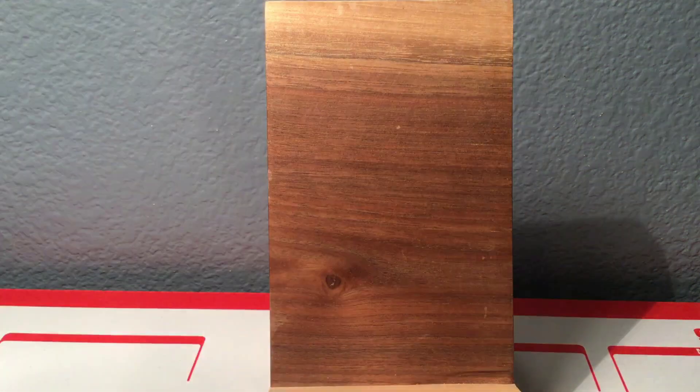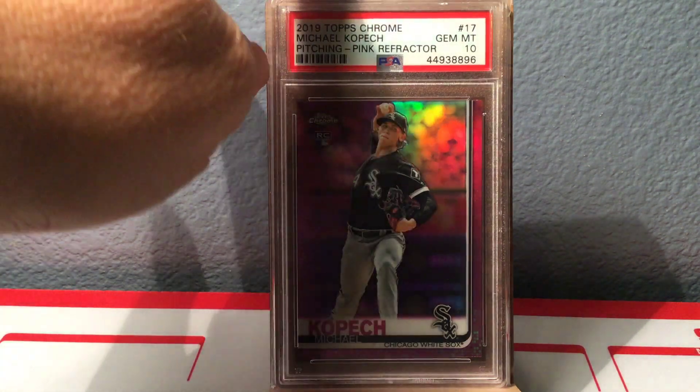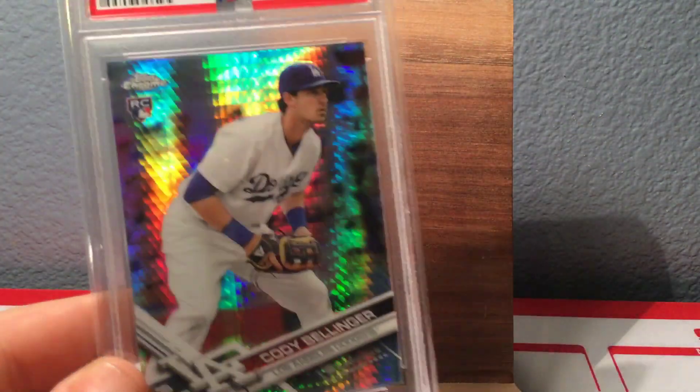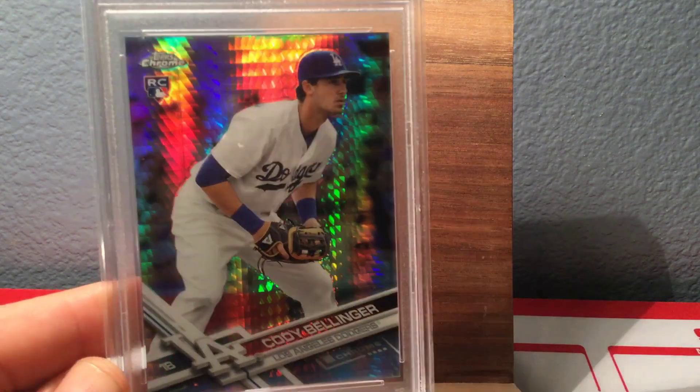But he wouldn't just send Mint 9s — he also had to send some 10s. Here's a 2019 Topps Chrome Pink Refractor Michael Kopech, Gem Mint 10. So awesome. And here's the last one he sent me: 2017 Topps Chrome Cody Bellinger Prism Refractor, Gem Mint 10. This card has just so much shine on it — such a cool refractor effect. Love it.